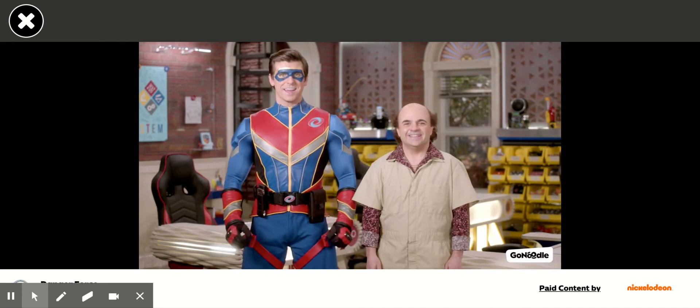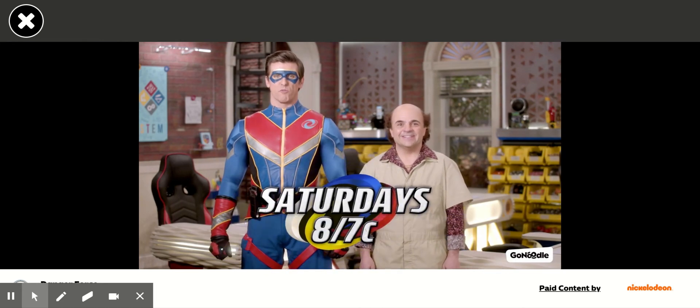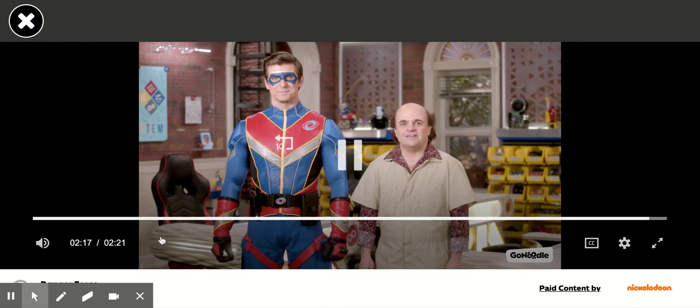Yes! You did it. Now you're part of the force. Congratulations. Join the force — the Danger Force. Only on Nickelodeon.